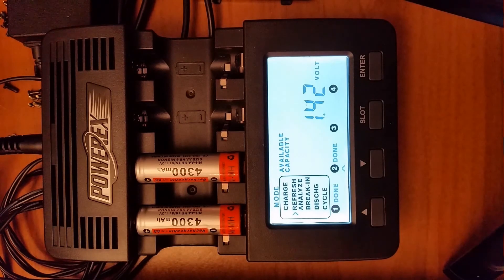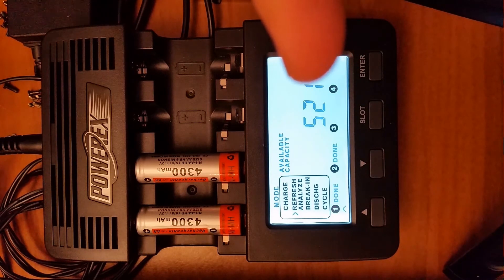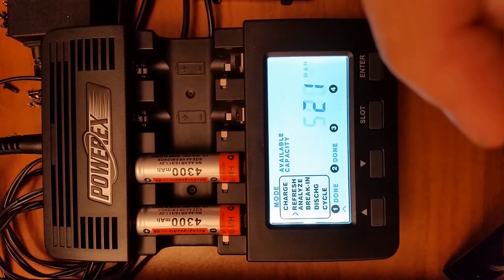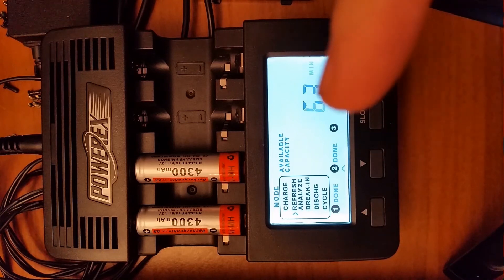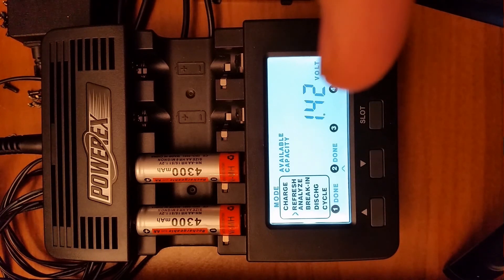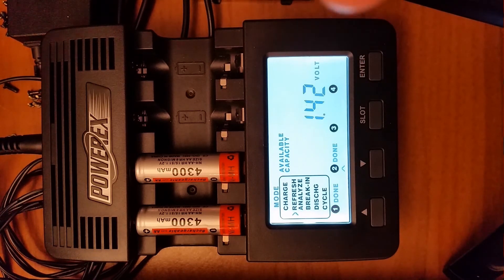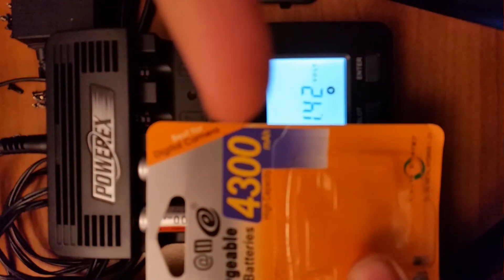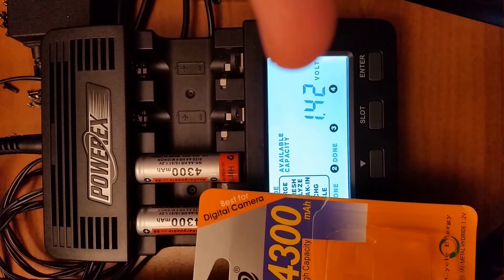After 60 minutes, as you can see, the first battery shows 1.4 volts and 501 mAh. Then we can see the second battery — the results are exactly 1.4 volts and 479 mAh. This is very different from the declared 4,300 mAh on the label.